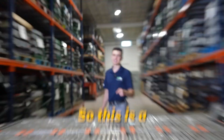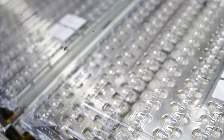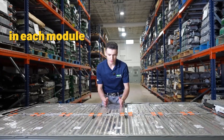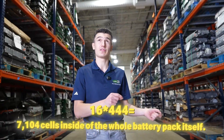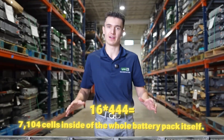This is a Tesla Model S 85 kWh battery pack. A lot of people think it's just one big battery, but that's actually not the truth. Here you have 16 individual modules throughout the battery pack. In each module, you have cells — each module has 444 cells, times that by 16. That's 7,104 cells inside the whole battery pack itself.